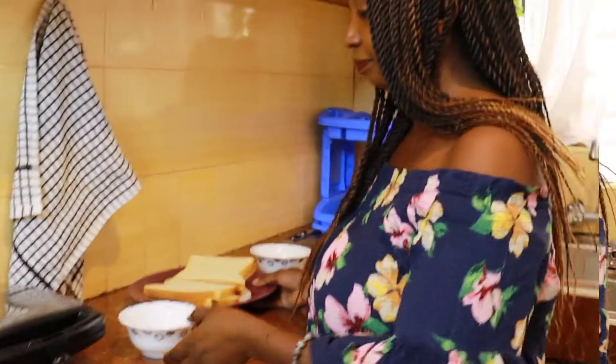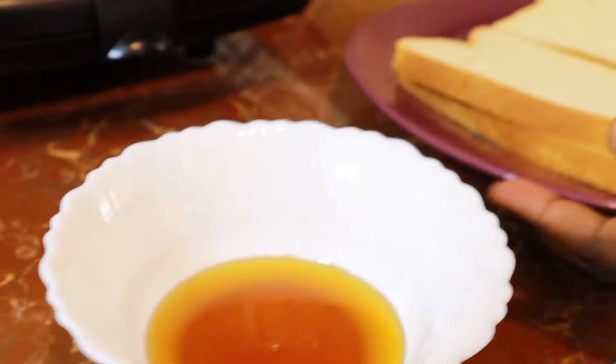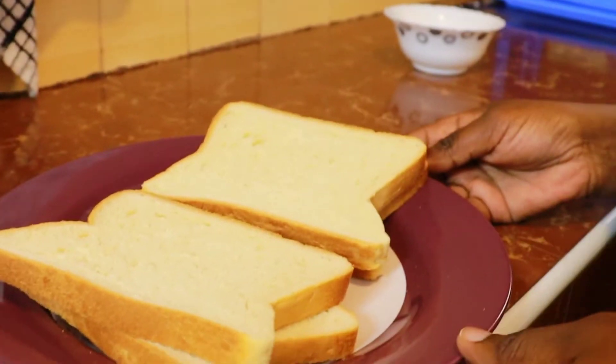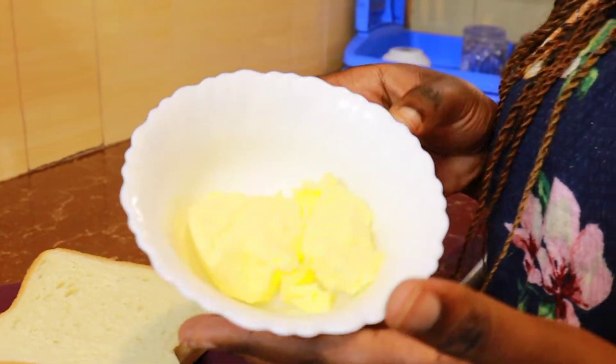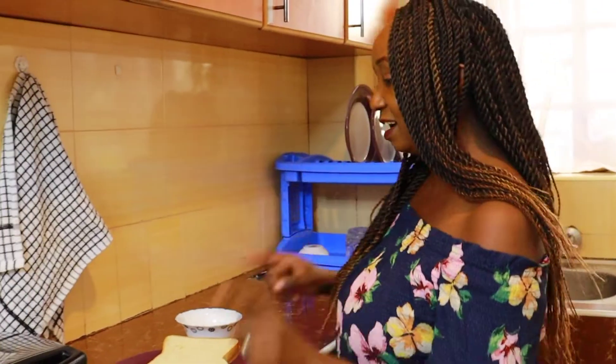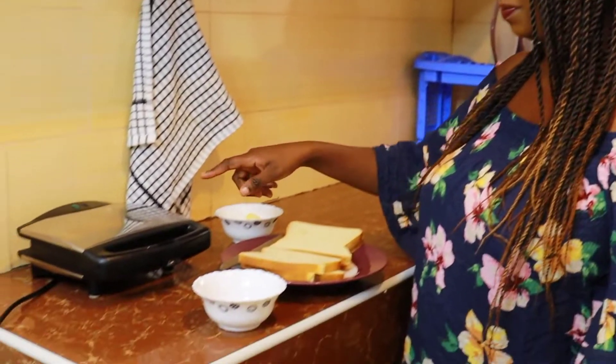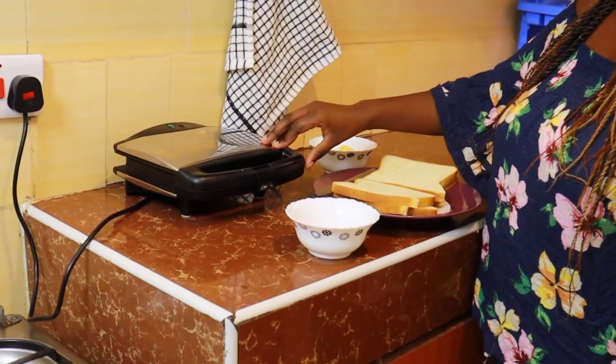First of all, you need two tablespoons of honey, a few slices of your freshly baked bread, and some butter — and that's it, guys! My family has fallen in love with this breakfast. We're going to preheat our sandwich maker; we're going to use this to toast our bread.